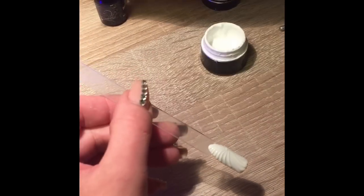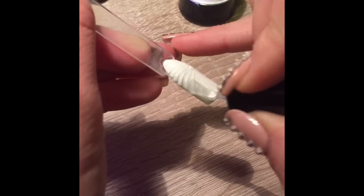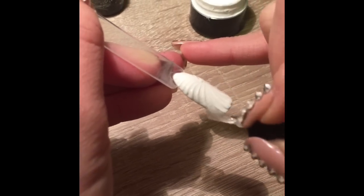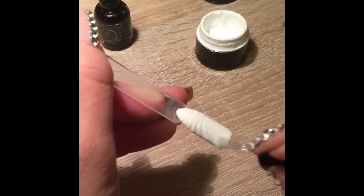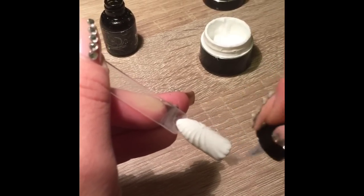Once you're happy with it, you can cure it. Our next step is to apply the top coat, and a small gem.